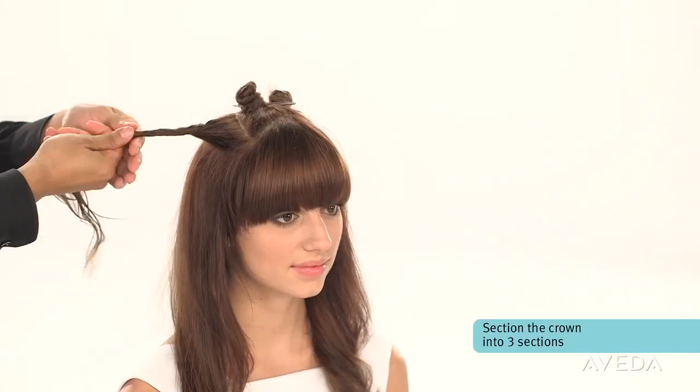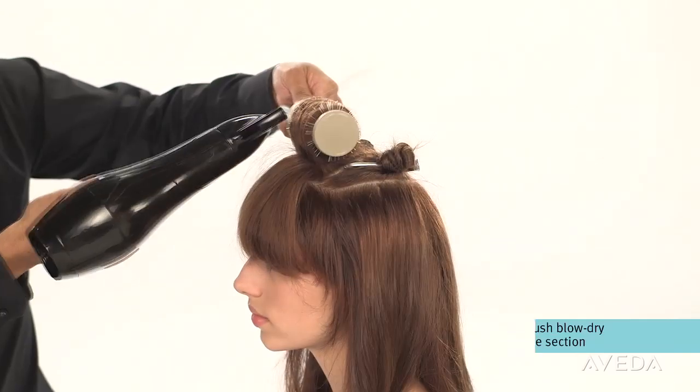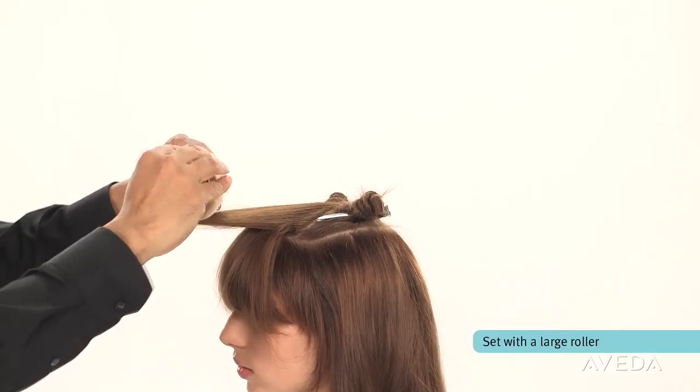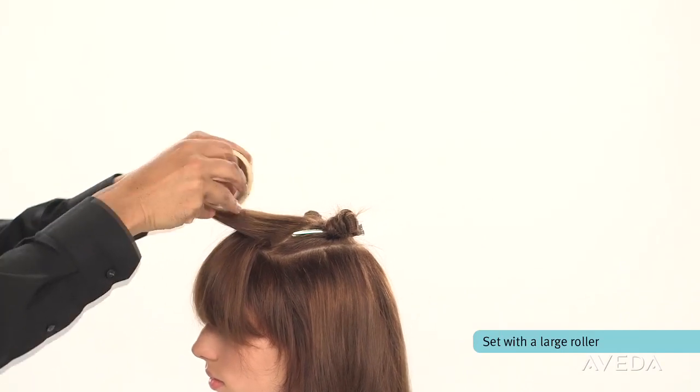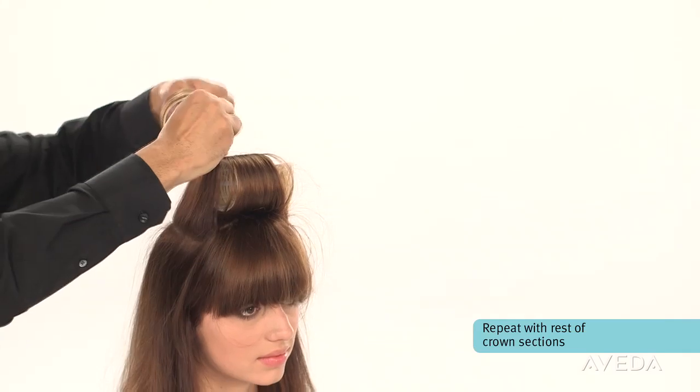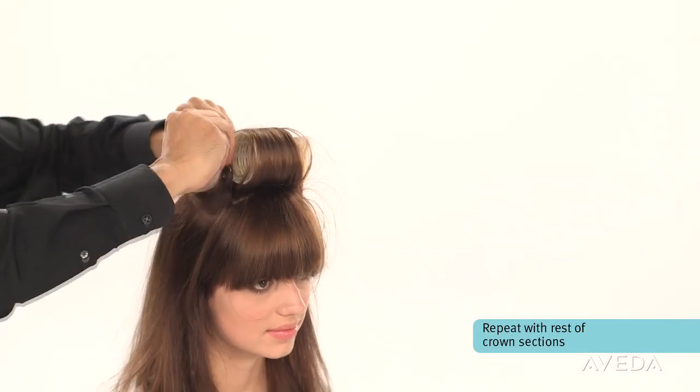Now section the crown into three smaller sections. Round brush blow-dry the middle section and set it with a large roller. This will help maintain the volume as you continue blow-drying. Repeat with the rest of the crown sections until you have three rollers at the crown.